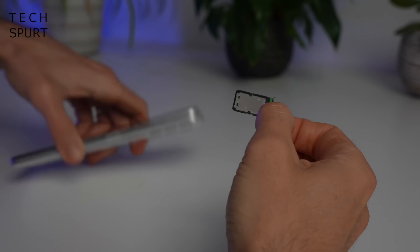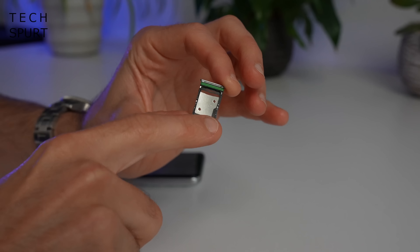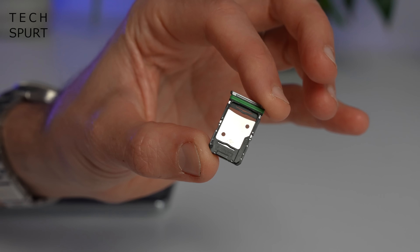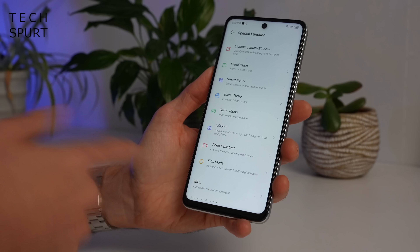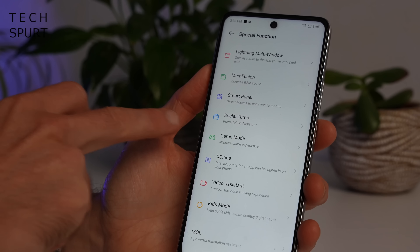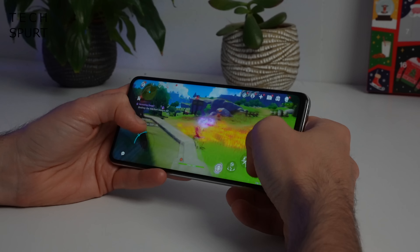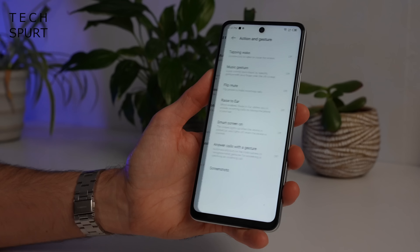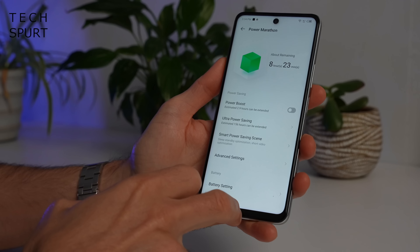If you yank out the SIM tray you'll see there's space for two SIM cards side by side, and there is also a slot for microSD memory cards too, just in case you do somehow run out of storage. XOS is packed with tons of other bonus features, including a game mode to help improve your gaming experience, X-Clone for setting up dual accounts, gesture support for answering calls and taking screenshots, and loads of battery controls.